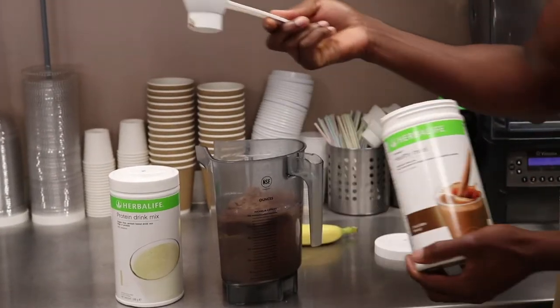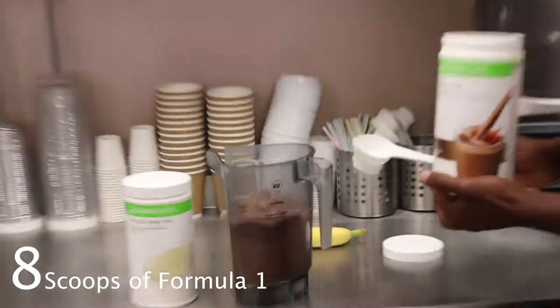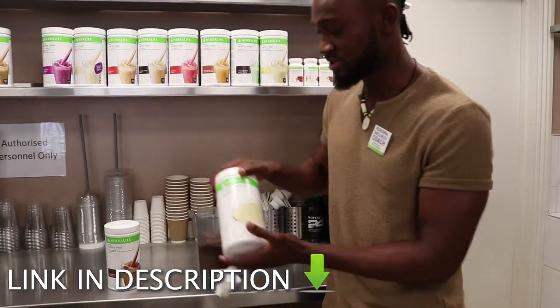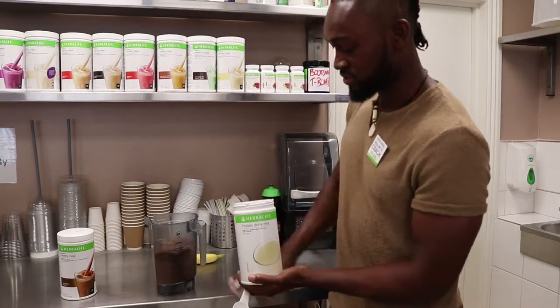As you can see, I'm taking flat scoops — that's how we measure these servings. Now I'm going to add some of this milk replacement protein drink mix, and the same way, I'm also going to add eight scoops.